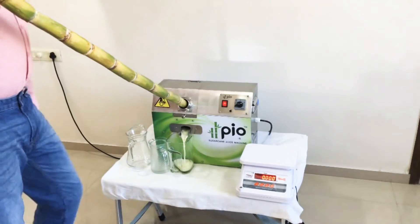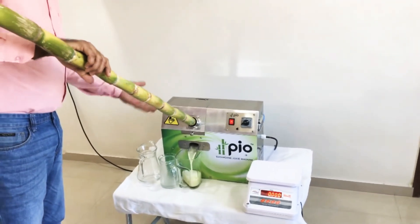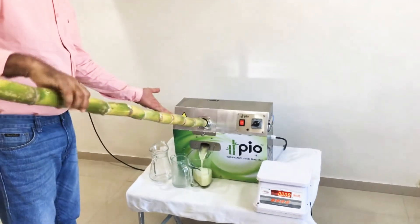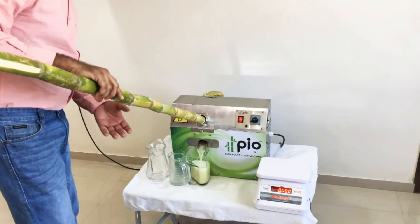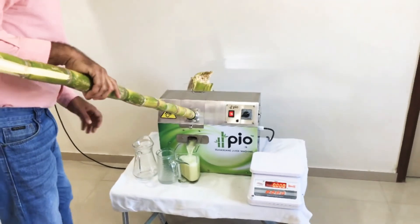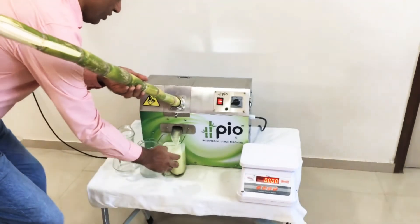The machine is very compact — machine weight is only 41 kg. We can see how nicely this thick sugarcane stick is being crushed. The jug is about to be full.